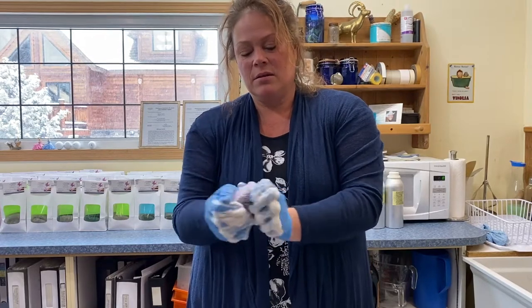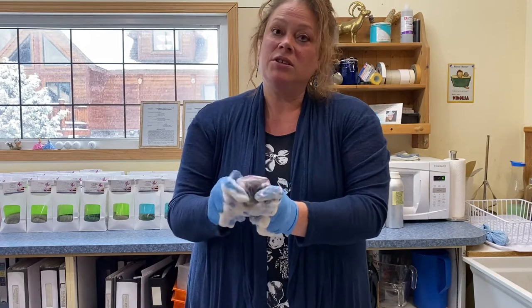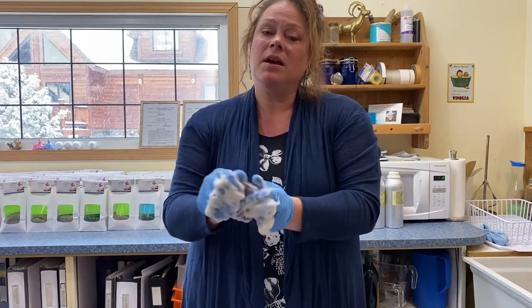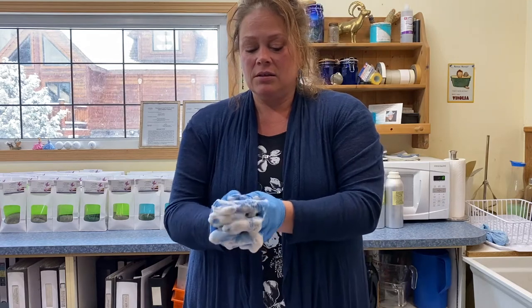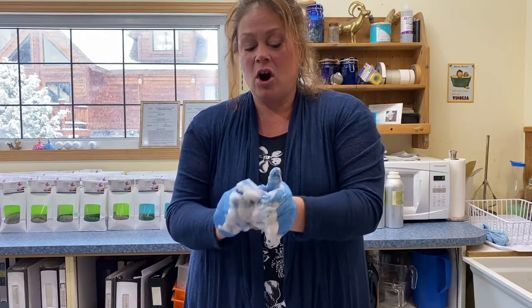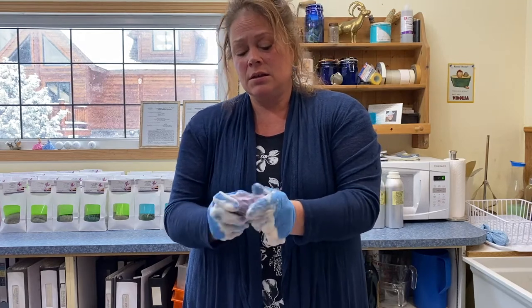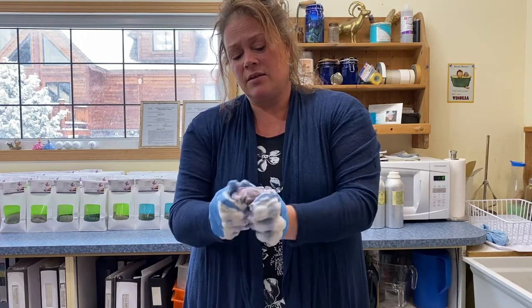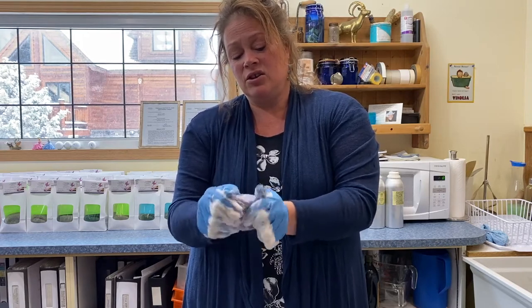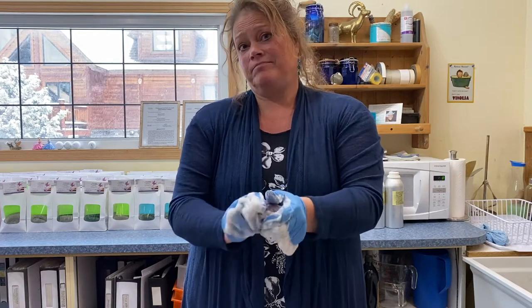So they cure for a month. How come they have to cure for a whole month? Like good cheese or good wine — if it's made the old-fashioned way, it's going to cure. And that is going to create a very hard, long-lasting soap. At the end, the scent and the colors — everything is set. And you could use it 100 years from now and it will still give you the same lather. That's impressive.